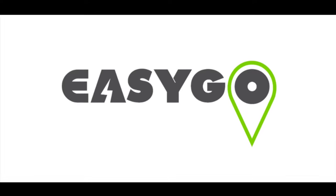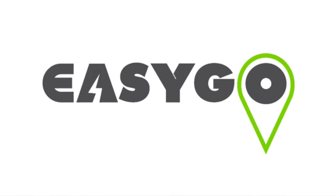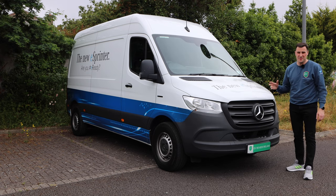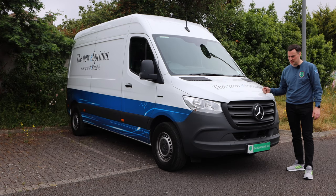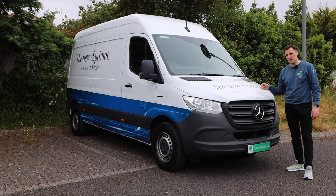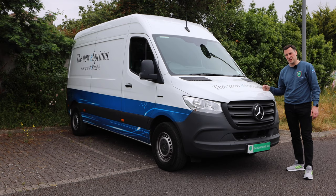Today's video was sponsored by EasyGo, who are now offering eFleet services to include home, workplace and public charging network, as well as fleet managers' oversight of all costs and bills. For more info or to submit a quote, click the link on screen or in the description. That's my review of the Mercedes eSprinter — really good van. Obviously the range is short and the price is high, but that's what you're going to get at the moment for electric vans of this size. Great to see them on the road, with a huge fleet coming into Ireland in the near future. There are other vans in the marketplace too — the Renault Master and the Maxus eDeliver 9 are in the playlist. If you can leave a like and comment below, and remember: if you think an EV is for you, leave it to me and I'll review it. Thanks for watching.